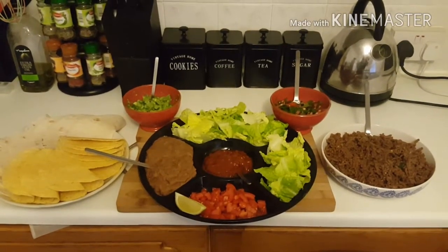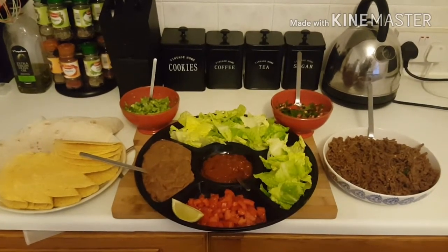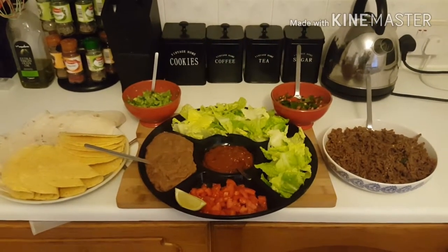Alright guys, dinner is ready to go! Thanks for clicking onto my video today. If you like my videos please like and subscribe, and feel free to leave any comments down below. This was Cooking with Sasha China — I'll see you guys in my next video, bye!